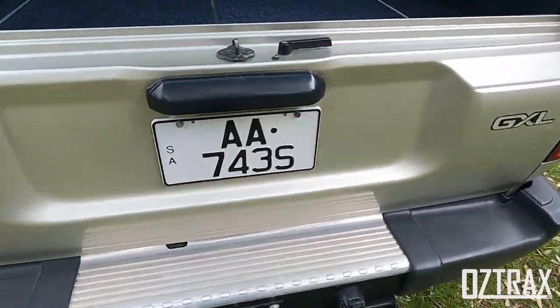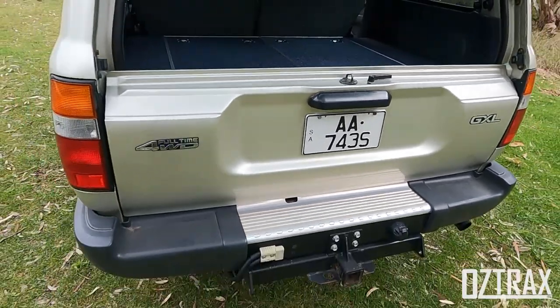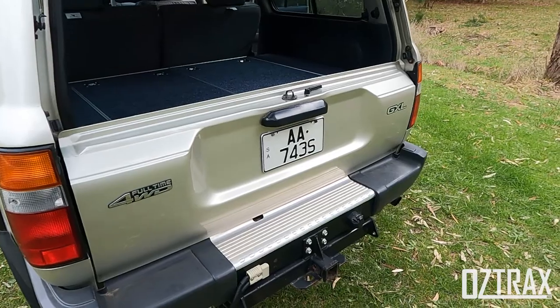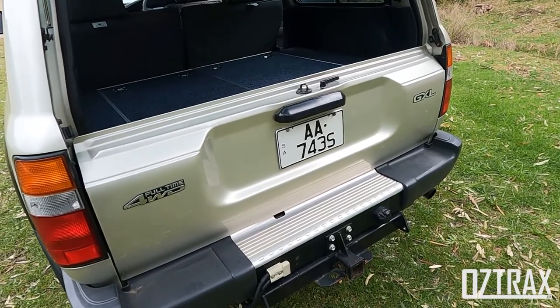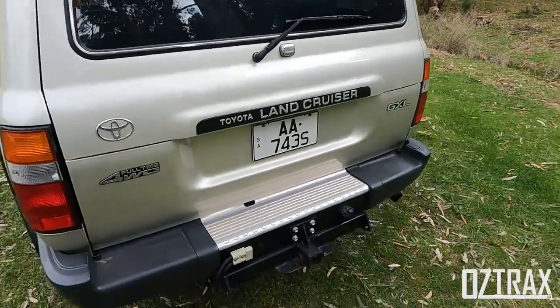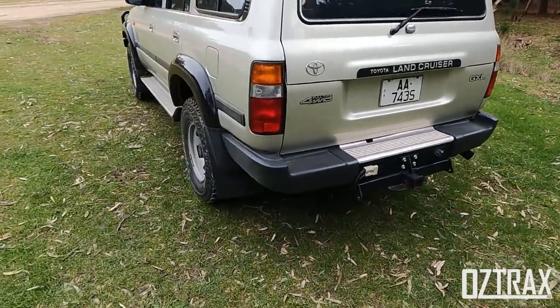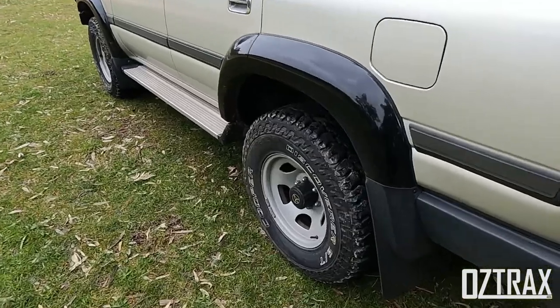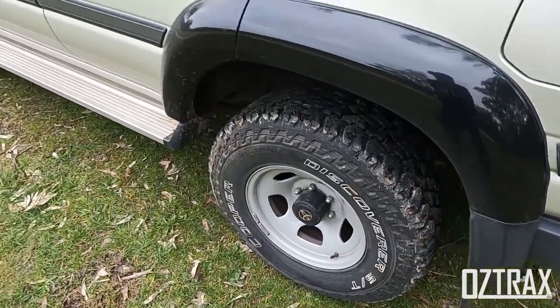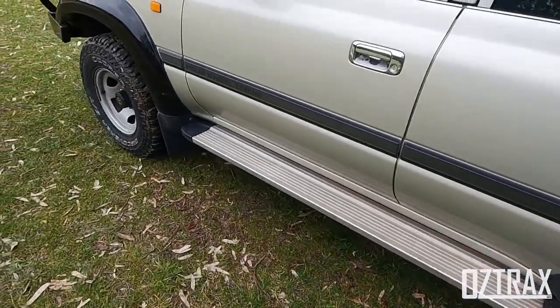Running the same license plates — I managed to get them transferred over from the 90 series. I was asked if I wanted to buy the rights to them when I bought this one, and I said hell yeah. It's got the tailgate, the GXL wheels on it at the moment with just some Cooper AT tyres — nothing special.